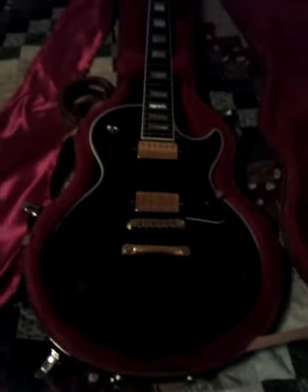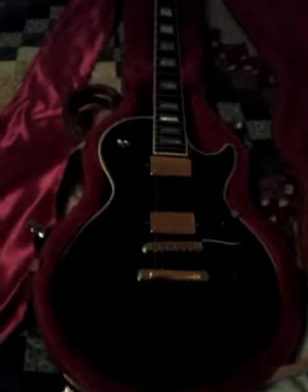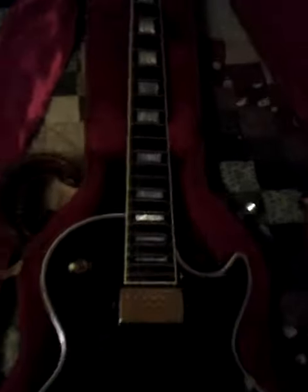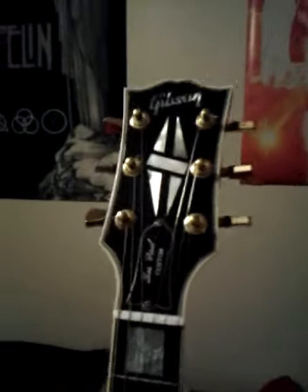Hello everybody. Like you've seen the title, this is my 1999 Gibson Les Paul Custom. It's a Gibson Les Paul Custom, made in the U.S., not one of those cheap China-made, Japan, whatever country they're from. This is the good original one.